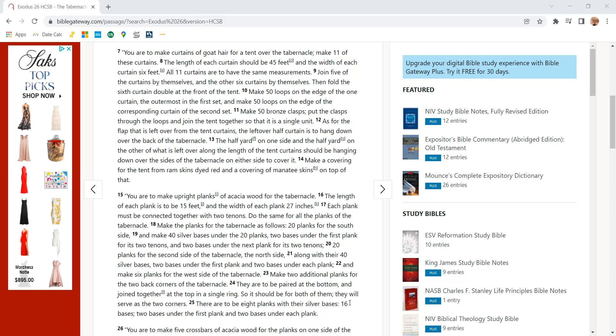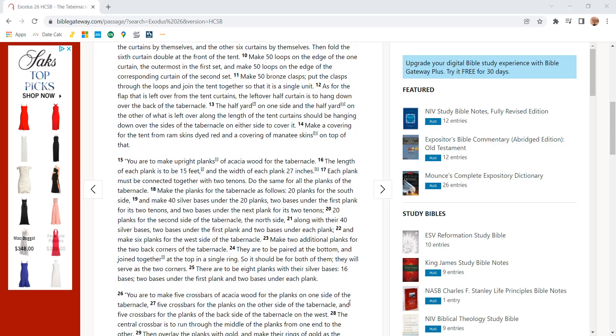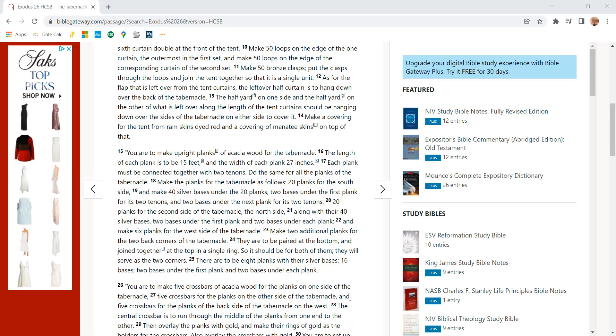Make 50 loops on the edge of the curtain, the outermost in the first set, and make 50 loops on the edge of the corresponding curtain of the second set. Make 50 bronze clasps. Put the clasps through the loops and join the tent together so that it is a single unit. As for the flaps that are left over from the tent curtains, the leftover half of the curtain is to hang down over the back of the tabernacle. The half yard on the one side and the half yard on the other of what is left over along the length of the tent curtains should be hanging down over the sides of the tabernacle to cover it.